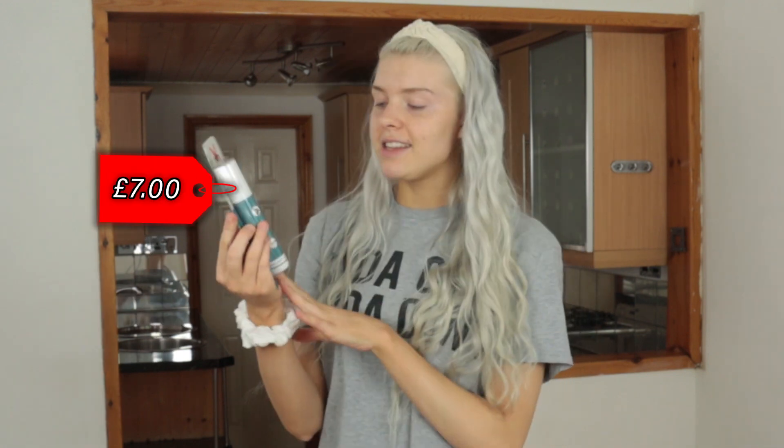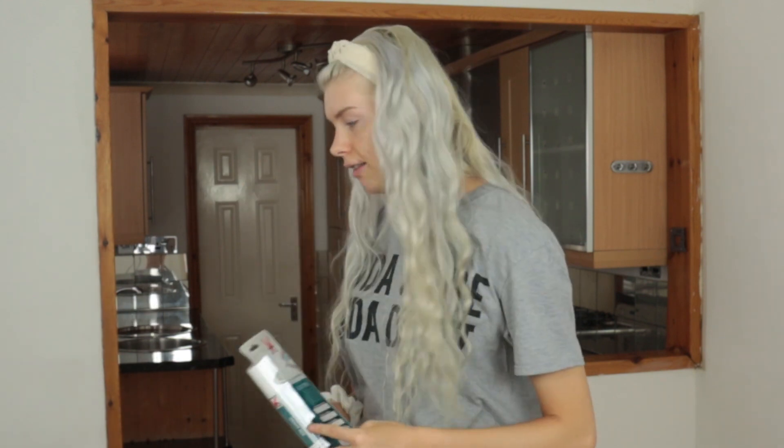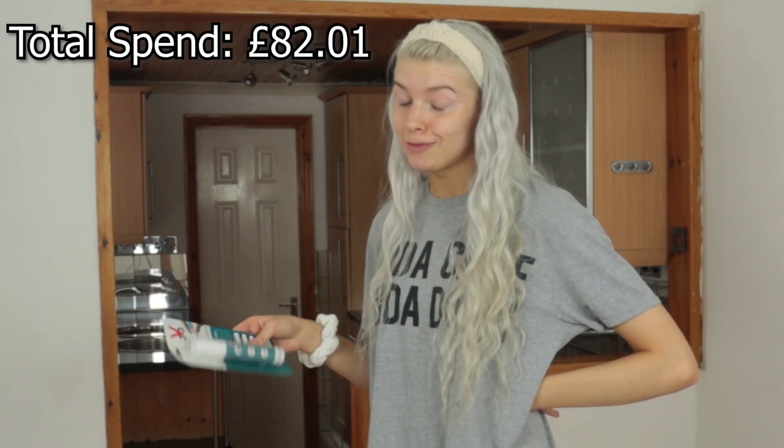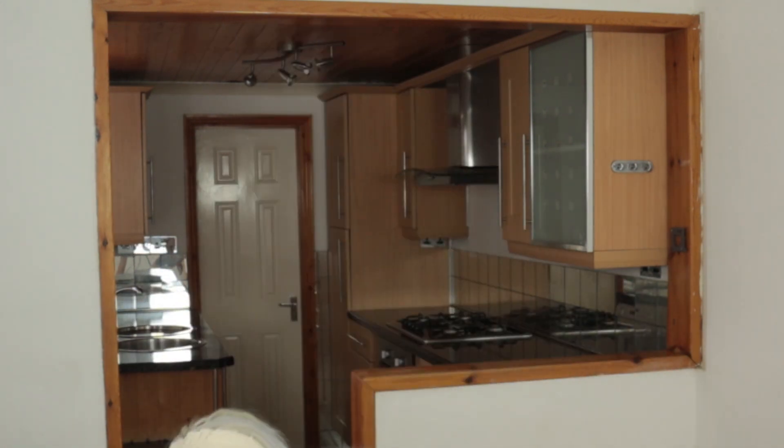And then this little grout pen thing - this is easy, you can't really go wrong. It's water resistant. So far we're under 100 pounds. And we also bought some cleaning spirit for the brushes afterwards because we'll want to use them for other future DIY projects that we're obviously going to be very capable of doing.